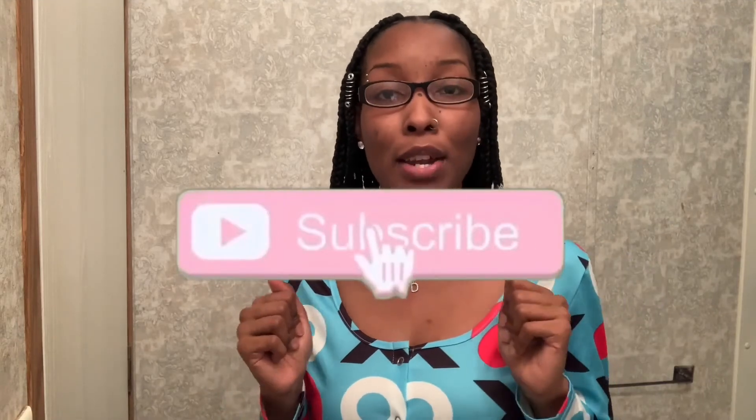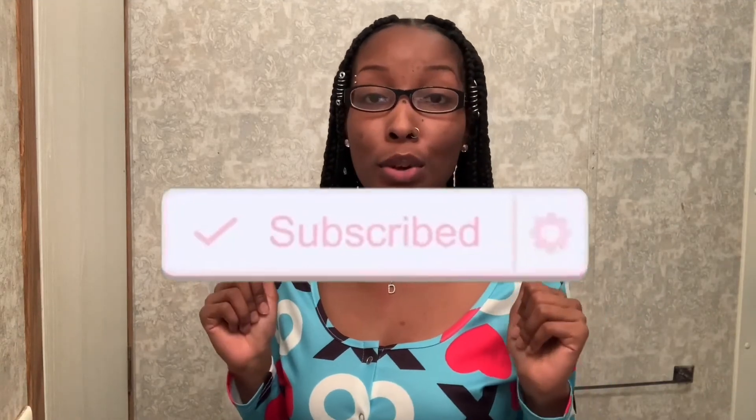Okay y'all, that's it for this video. I hope that you enjoyed it. Make sure you leave me a comment down below and let me know what you thought. Also don't forget to like this video, give it a big thumbs up, subscribe to my channel if you're not already, and drop that post notification bell so you get a notification every time I upload another video. I will talk to you in my next video — peace!